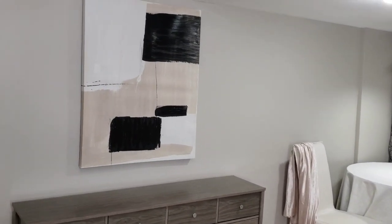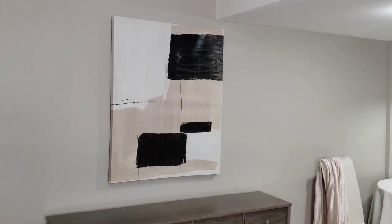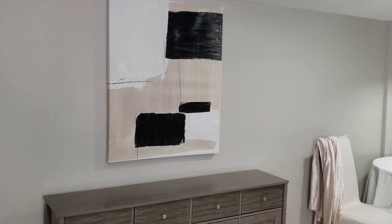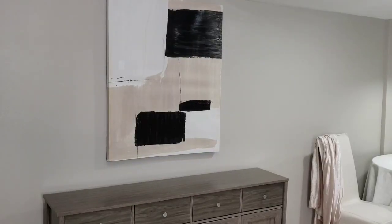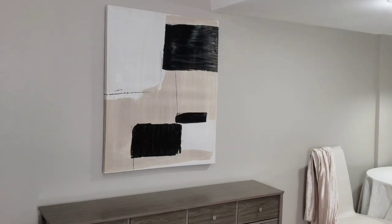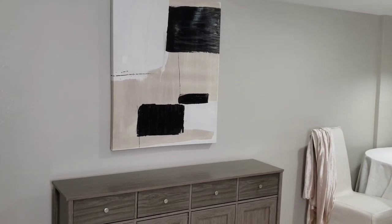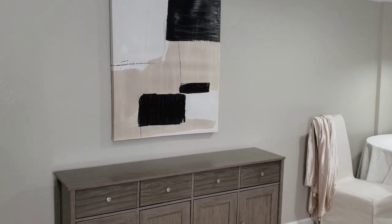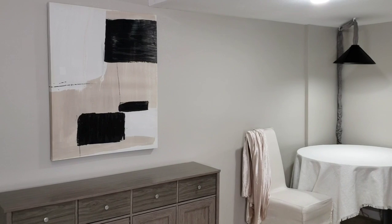Okay, so this painting — you guys might remember this painting from a haul maybe a month or so ago, and then I shared it in my kitchen when I added black to the kitchen. I had this painting over the fireplace, but I told you it would be for the basement, and so I decided to put it here. And if you saw my latest video, you noticed that this console — not thrifted, but I picked up from a consignment shop. So let's go ahead and get started.